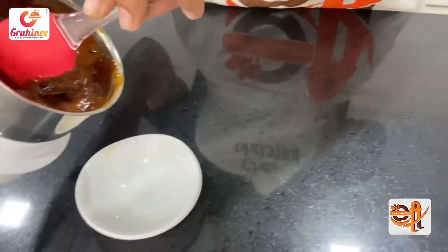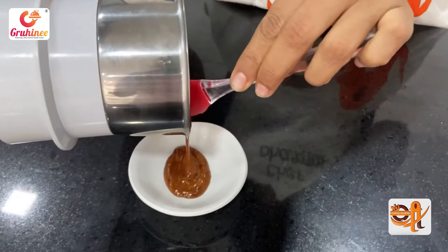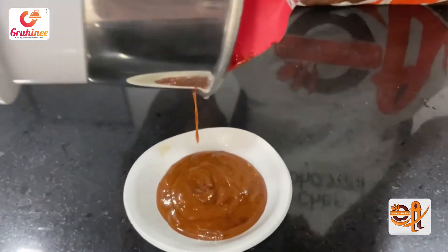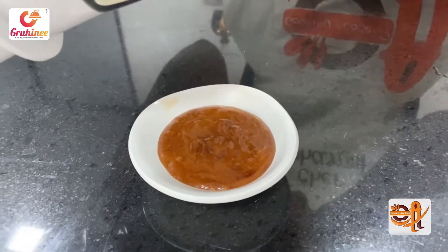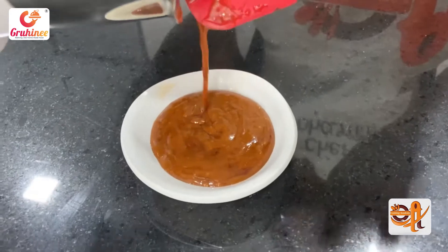The sauce is ready and will make a fine paste. Put it in the bowl. The sauce can be stored for 10 to 15 days without any preservatives.